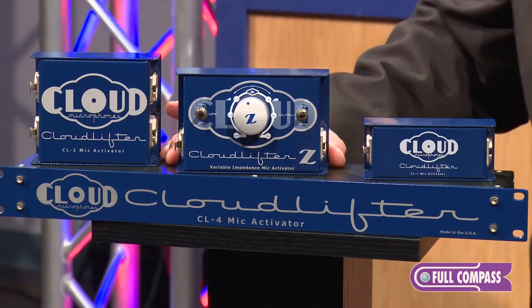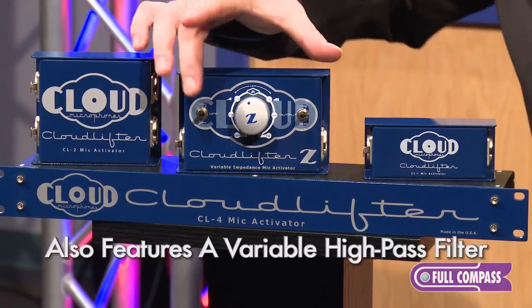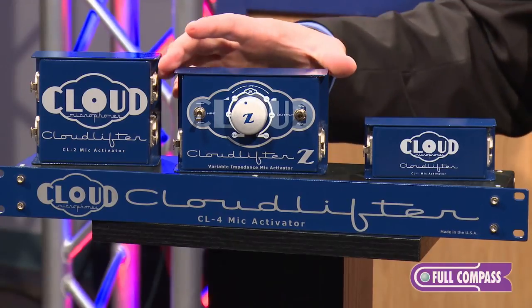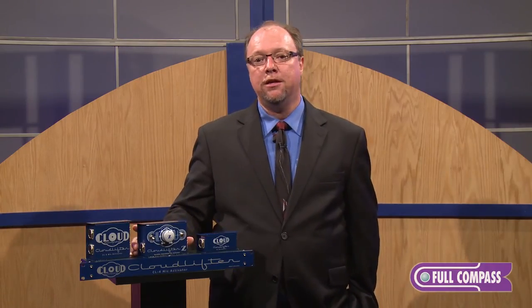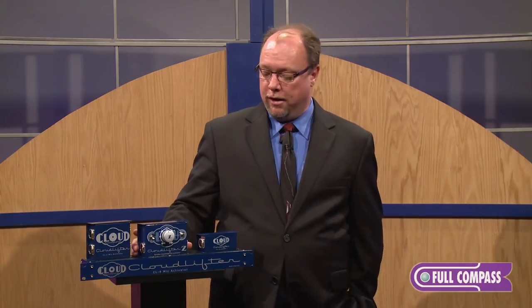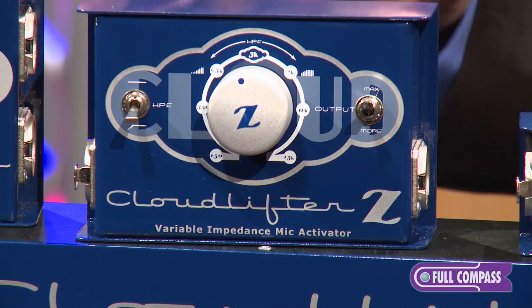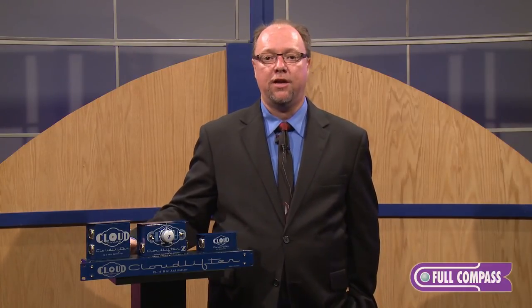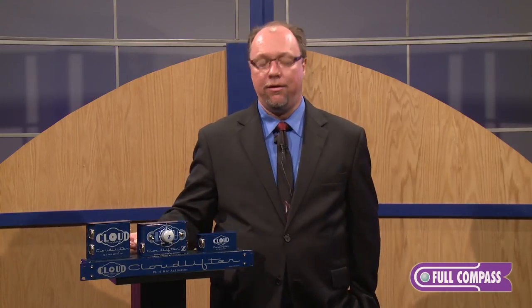It also has a variable high-pass filter. When engaged, the high-pass filter is tied to the impedance so it changes in frequency depending on where you load the microphone. When you load the microphone down really low the cutoff frequency rises, giving you a more narrow sound. As you go higher in impedance the frequency of the high-pass filter is lowered, getting more into the subsonics at the top end of the range. You're able to sweep anywhere in between to tonally shape your microphone.